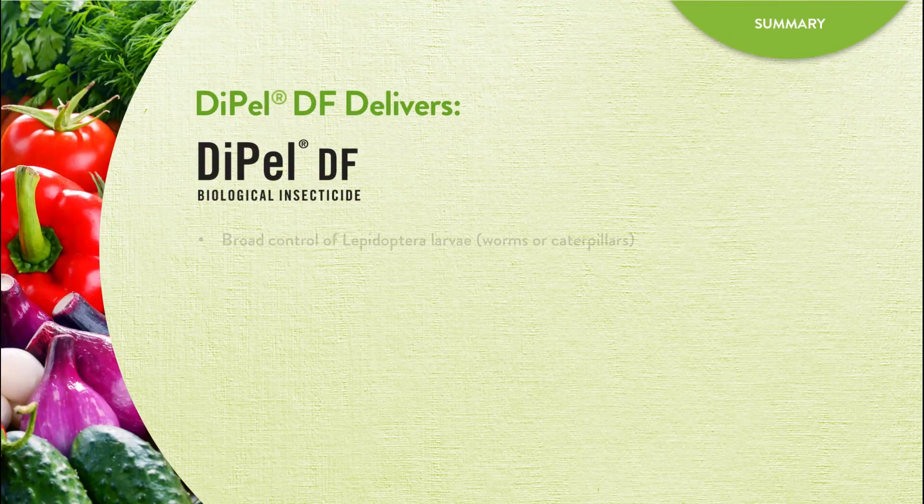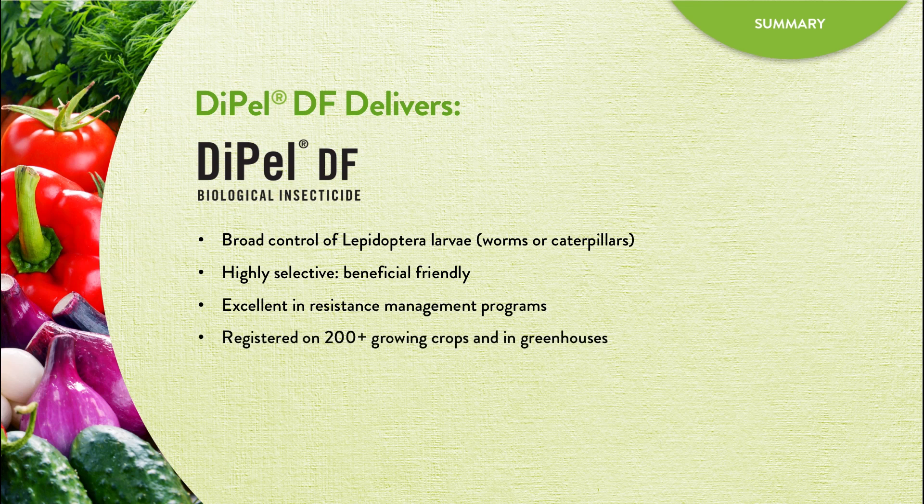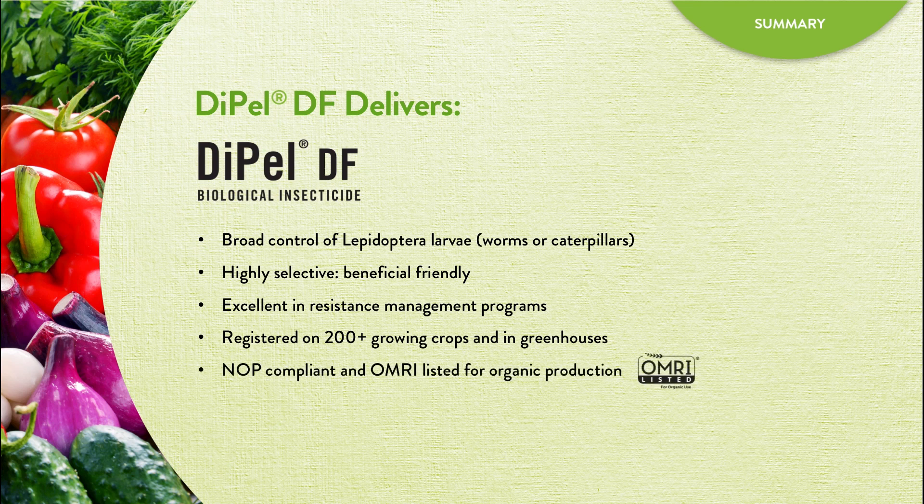Dipel DF provides broad control of Lepidoptera larvae while remaining friendly to beneficial insects. It is an excellent fit in resistance management programs and is registered for use on more than 200 crops. Dipel DF is NOP compliant and OMRI listed for organic production.